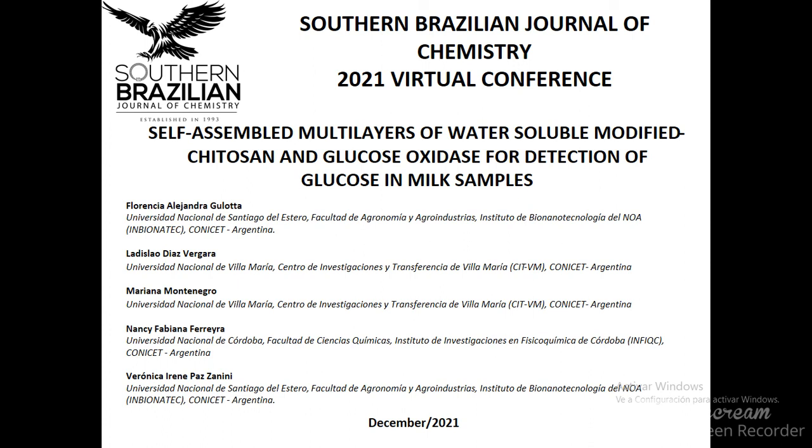This work talks about self-assembled multilayers of water-soluble modified chitosan and glucose oxidase for detection of glucose in milk samples.